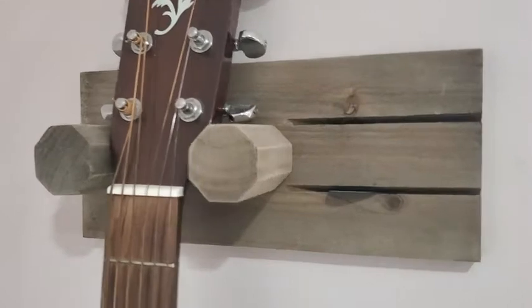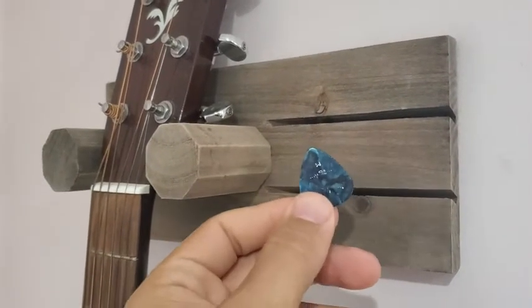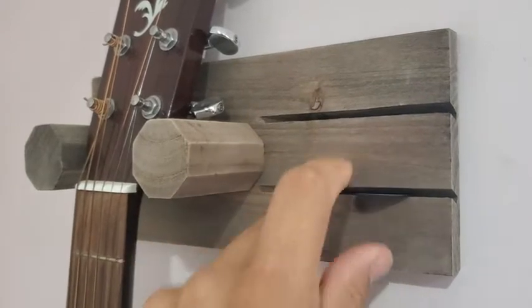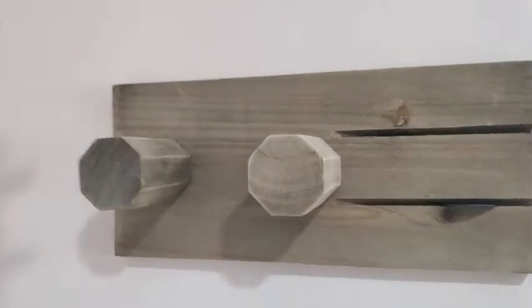As you can see here, it's just simple. I like these little things here because they hold my picks. You can put all the different thicknesses — maybe you have several different style picks. But basically, that's all it is.